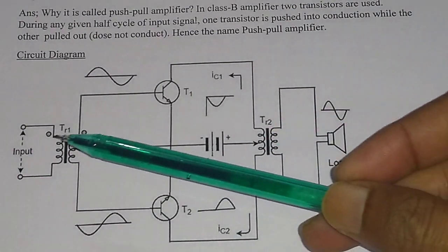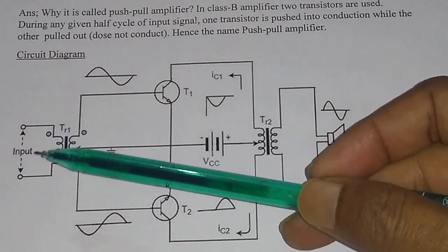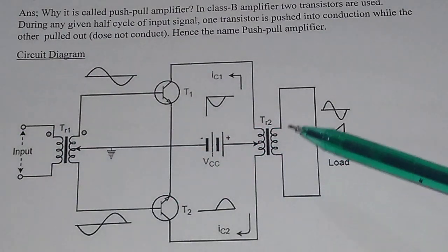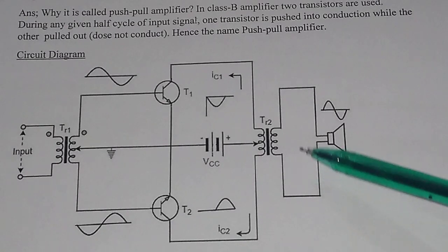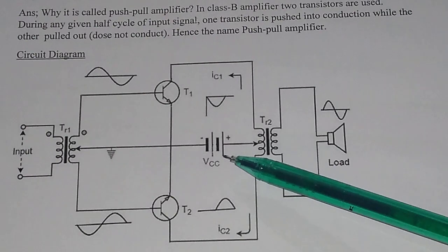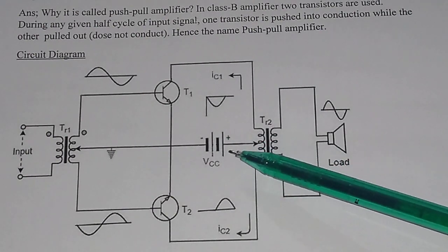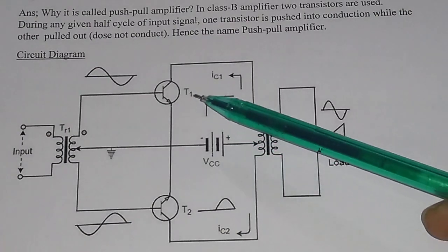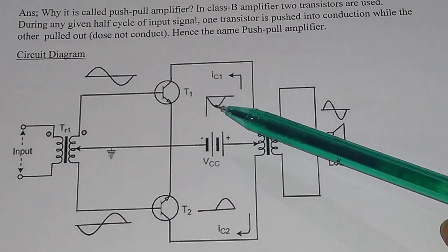An AC signal is given at the input, where you give the AC signal, and at the output, this is basically the load or speaker where you collect the output. And this is the biasing battery — a DC battery — that is the battery given to the output of the transistor.